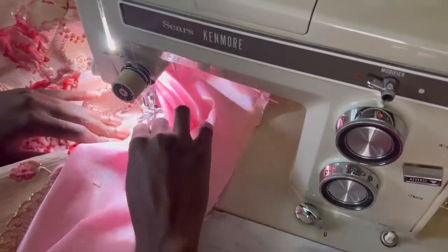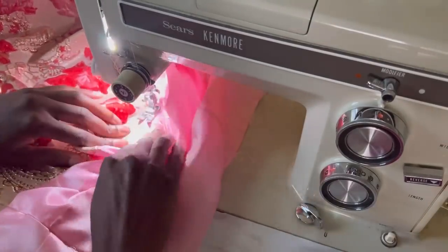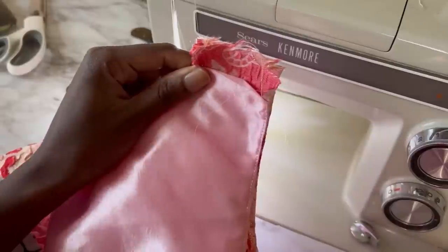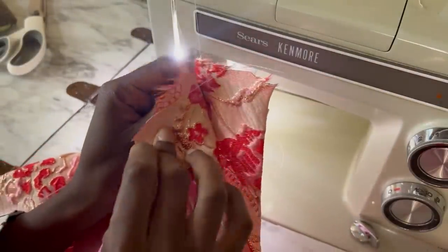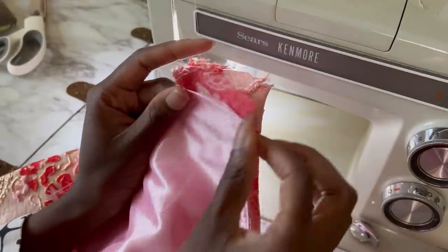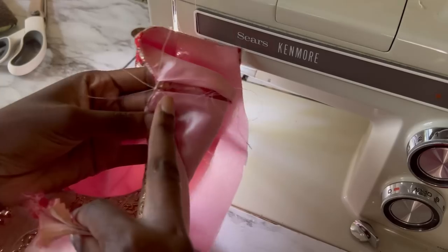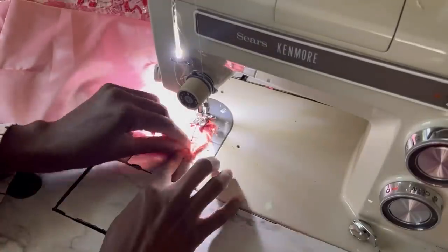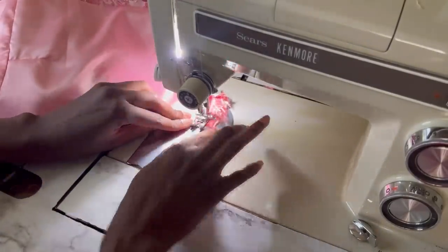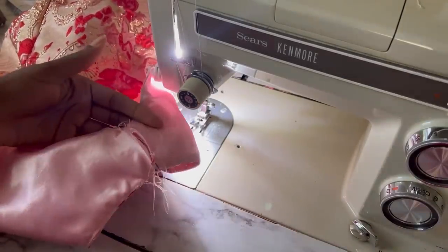Once the lining is sewn and the seam allowances are trimmed, it's time to understitch — this just helps your lining from being seen on the outside when worn; it won't move forward. Now it's time to close the shoulders: make sure the lining is folded in so you don't catch it, then put everything right sides together and sew across, avoiding the lining. Then you're going to hand stitch that closed. After you do a nice blind stitch to close the lining up, the bodice is completely done and it's time to move on to the skirt.